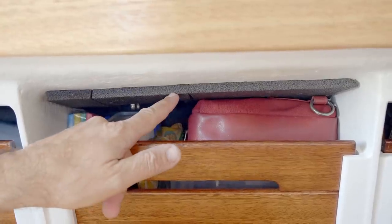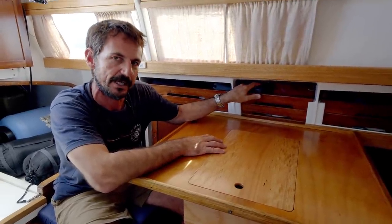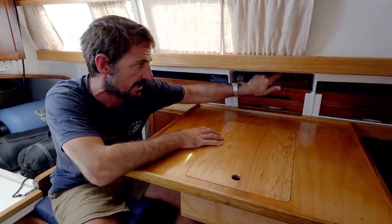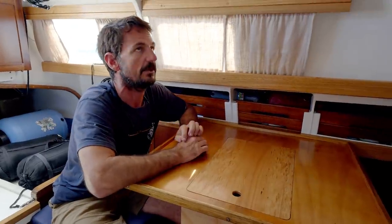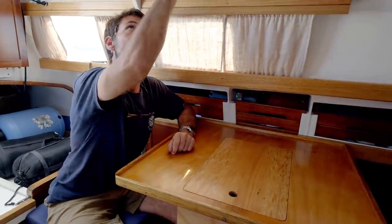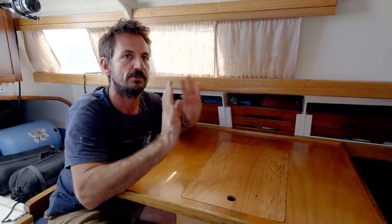When we did the refit we painted the interior with a satin finish exterior house paint. The matte finish hides all of the raw finish of a Klansman — they were building them kind of rough back in the day. And the other thing is, we make videos, so we don't want little pinpoints of shiny light everywhere — we want a nice uniform flat white.